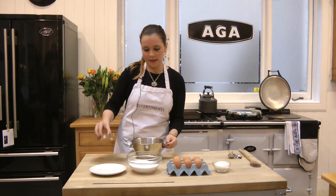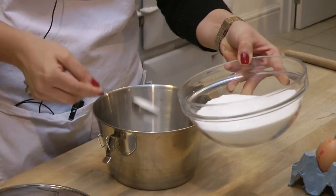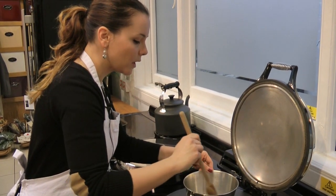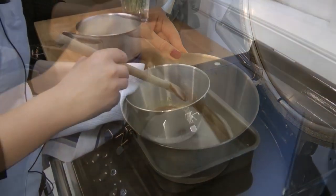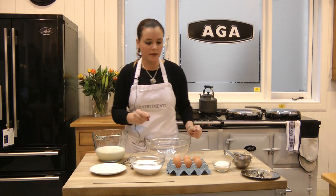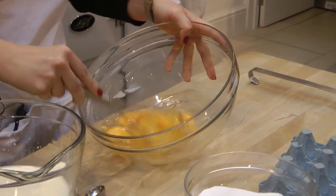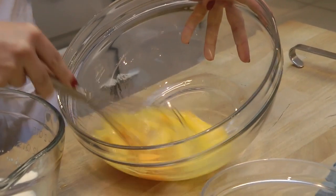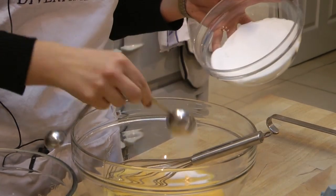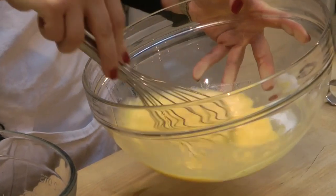Now we are going to start to prepare the caramel. For this, we just need to put six spoons of sugar on the bottom of the flanera. We are going to heat it slowly over a gentle heat until we get a perfect caramel color. Now we are going to start to make our custard. First of all, we are going to put in the six eggs and whisk them. Then we are going to put in six tablespoons of sugar. We whisk it all together, always by hand — never use an electric hand mixer because it's not going to be the same.